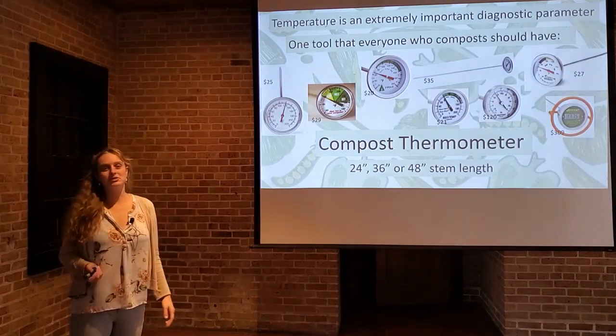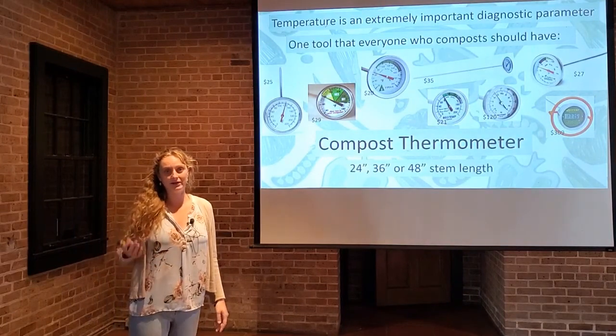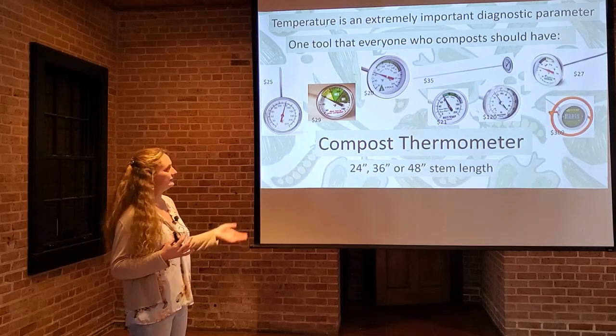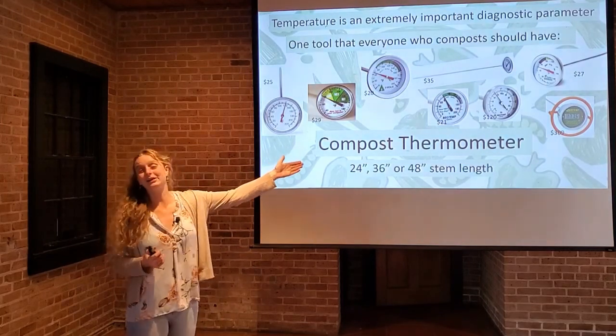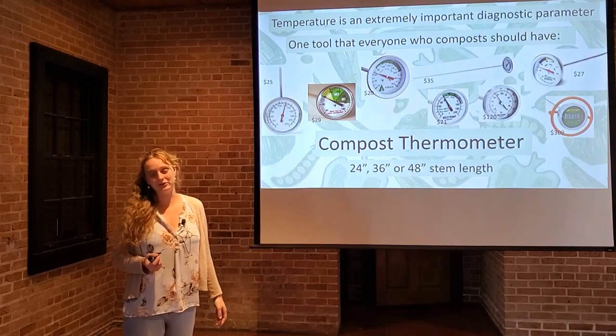Temperature is such an important part of composting, and something you should be monitoring on a regular basis, that everyone should have a compost thermometer. They're really affordable — you can spend as little as 15 dollars at the garden center, all the way up to over 300 dollars for some, but an average price is about 20 to 30 dollars.